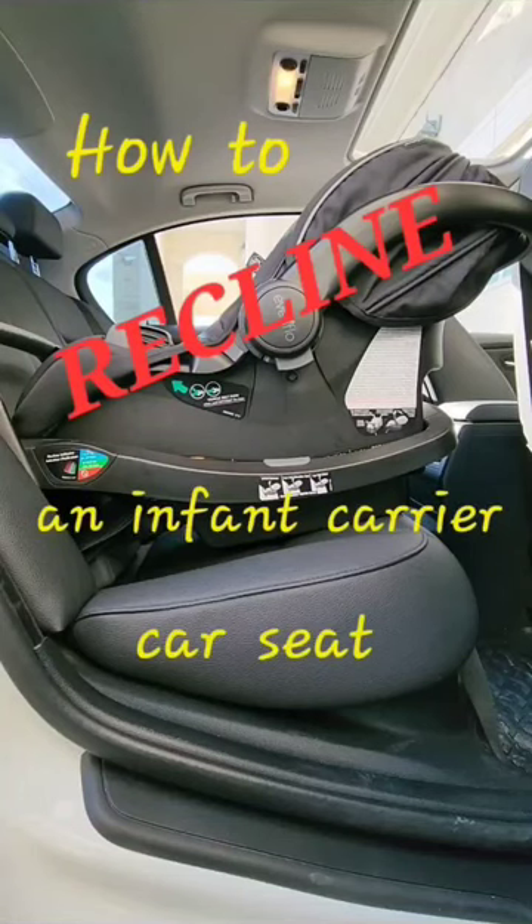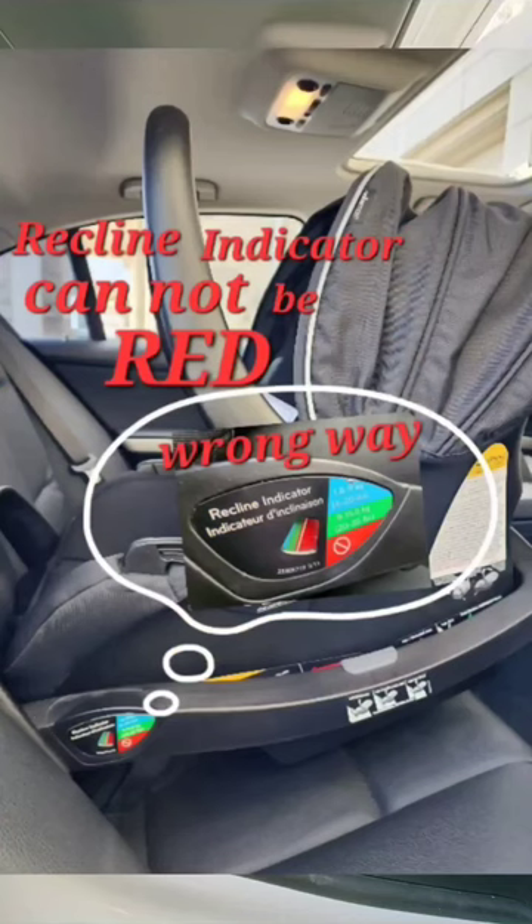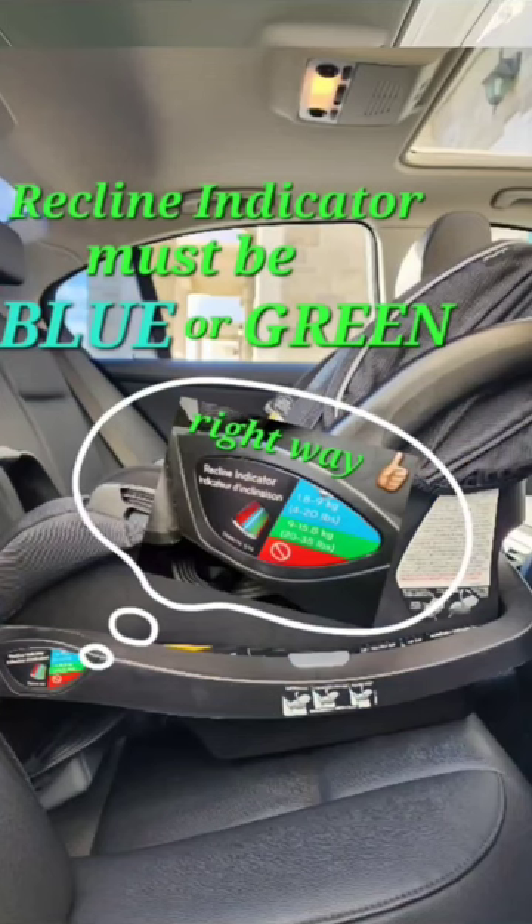How to recline an infant carrier car seat. First, check the recline indicator located at the side of the base. Note it cannot be in the red zone — it must be in the blue or green according to your child's weight.